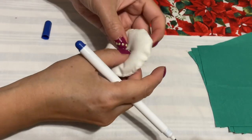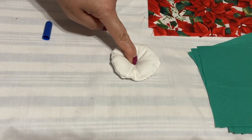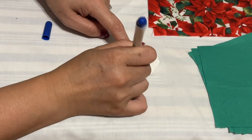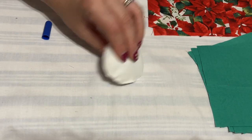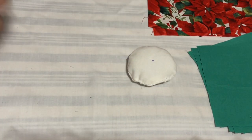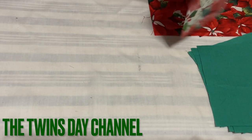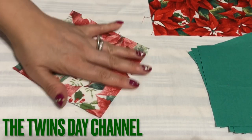Put the fiber around it — it doesn't have to be perfect. Now you're going to tuck it in. Mark the center right here — basically put your finger down and you can see when it comes to the center like that. That's the center.